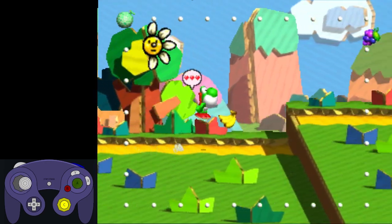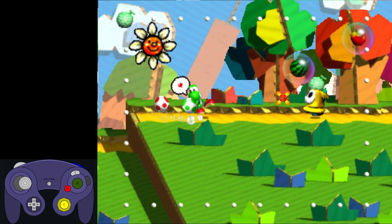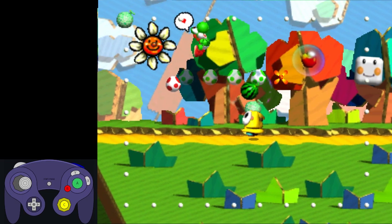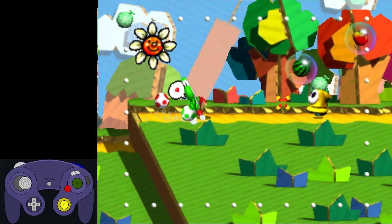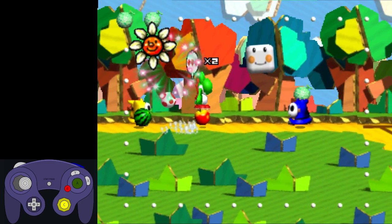We continue by eating the melon, then two more shy guys up ahead. Up next is a tricky egg shot — we want to break both of these bubbles with one egg. To do this, we hold X, then jump right after. We let go of X a little bit late to give the crosshair time to drift to the right, then we let go. This takes some practice, so if you don't want to grind it out right now, then simply go underneath the bubbles, which is a little bit slower, but it gets the job done.